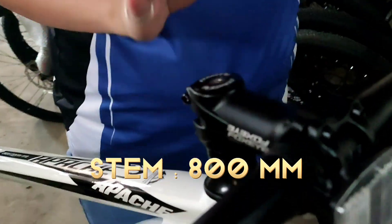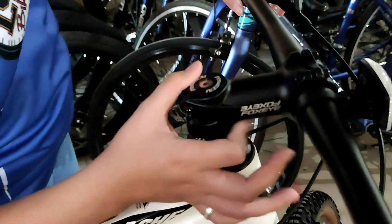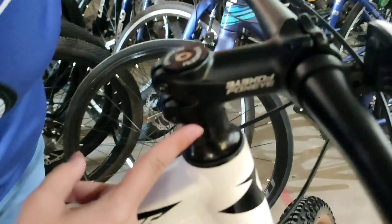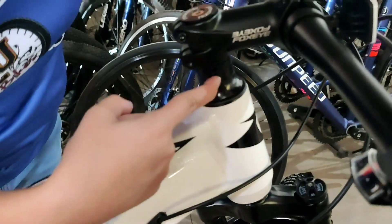Yung kanyang stem naman is 80mm yung sukat. Fox Eye din. Nakikita nyo - Fox Eye. Then yung kanyang spacer is isang 10mm tsaka isang 5mm - dalawa.